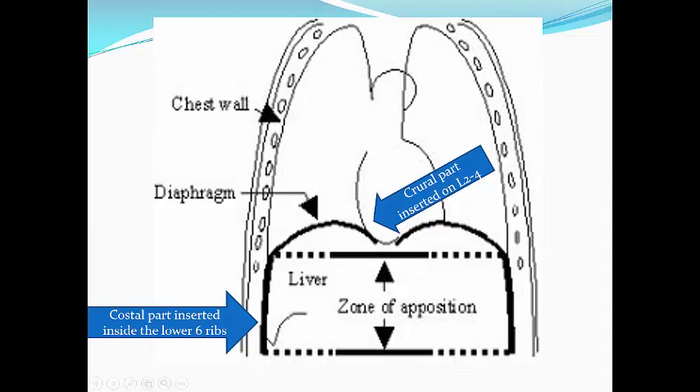Let us see about anatomy. There are two parts of the diaphragm: the costal part, which is a flat part inserted inside the lower six ribs and is very superficial to the skin. This costal part attaches to the crural part, which is inserted in the lumbar spine from L2 to L4. The flat costal part contracts, pulling the crural part and expanding the lung during inspiration. Like any muscle in the body, with contraction this costal part will thicken, and I will use the ultrasound machine to determine the degree of thickening to measure the strength of the diaphragm.